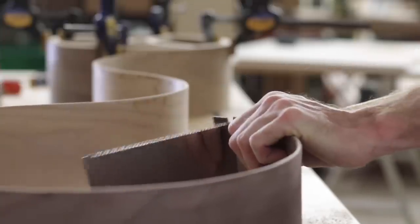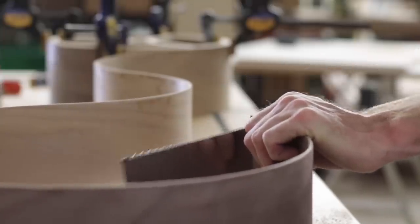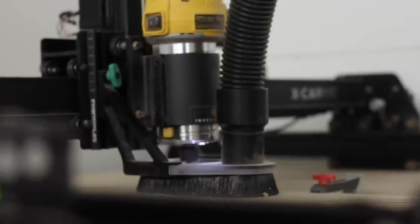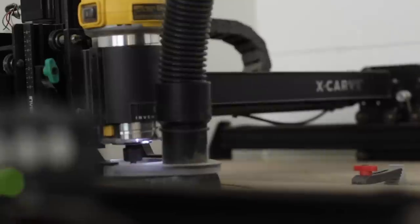With the main portion looking good, the last couple things to fabricate were the two hoop frames that would hold the actual light fixtures as well as hold together the circular bends at each end. Once again, team X-Carve — Greg and Craig — came in clutch and cut these out with ease.